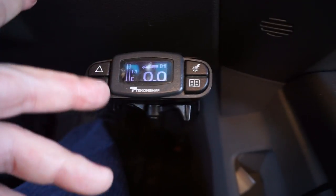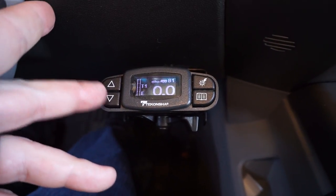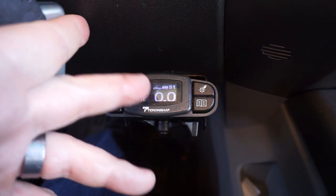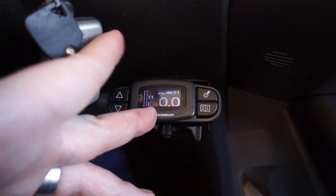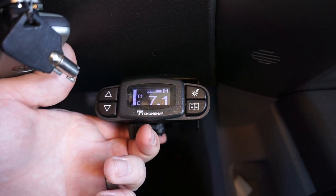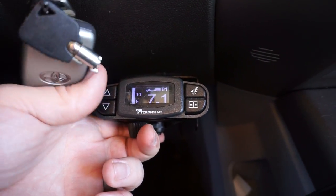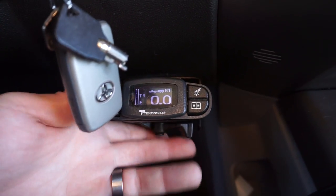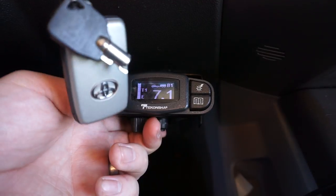This is the Prodigy 3 — I really like it, I've done a review on it. If you've got another Prodigy or something that has the voltage display, that's a good way to figure out how many volts you're sending and what you need to set it at. If you've got a dial instead of a digital up-and-down, you activate the trailer brake and then dial it up or down to the voltage you need.